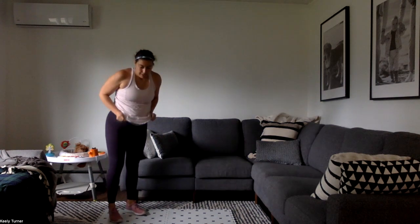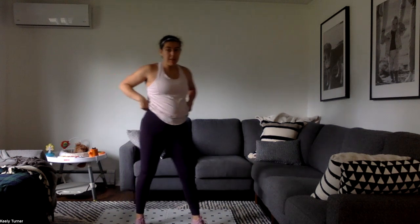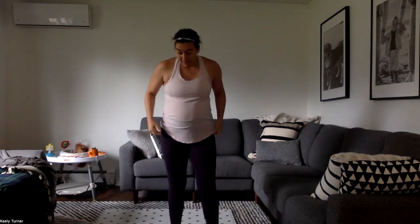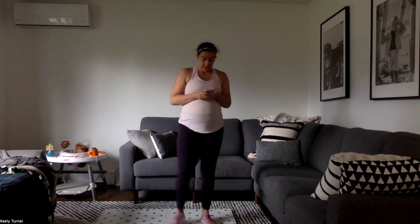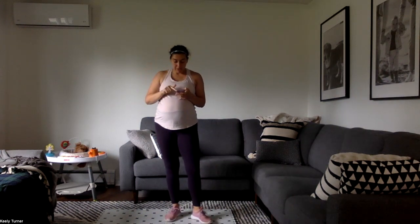Alright, these pants do not want to stay over my belly — and I cannot blame them because they're pre-pregnancy pants and I'm seven months pregnant. So get your life together.